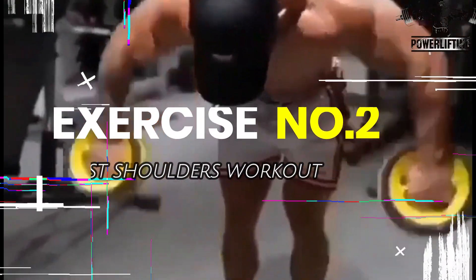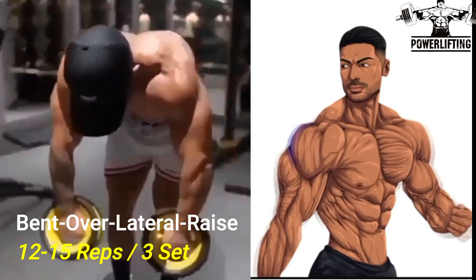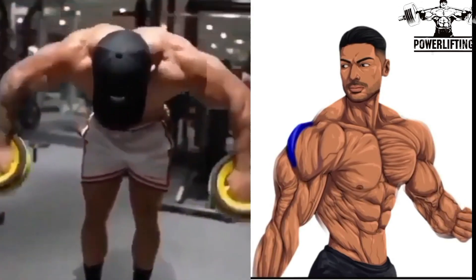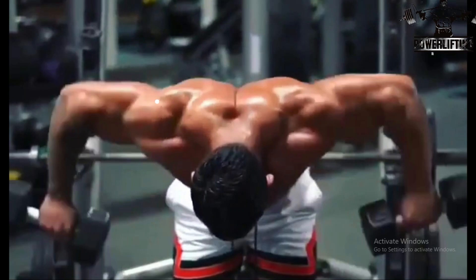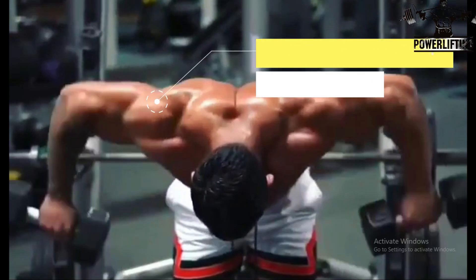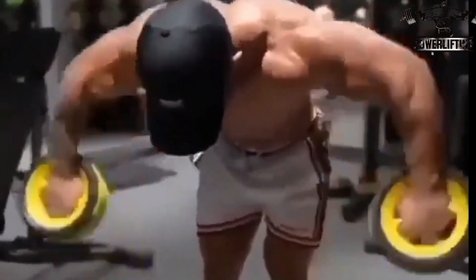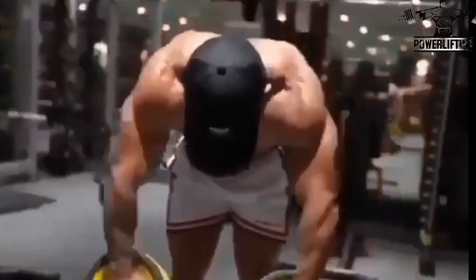Bent over cable lateral raise: bend forward from the waist — your torso should be nearly parallel with the floor. Lift your right arm keeping your elbow slightly bent; this exercise targets the side delts of your shoulders. Keep moving your arm until it is parallel to the floor, then slowly bring the weight back to the starting position and repeat for the desired number of repetitions.